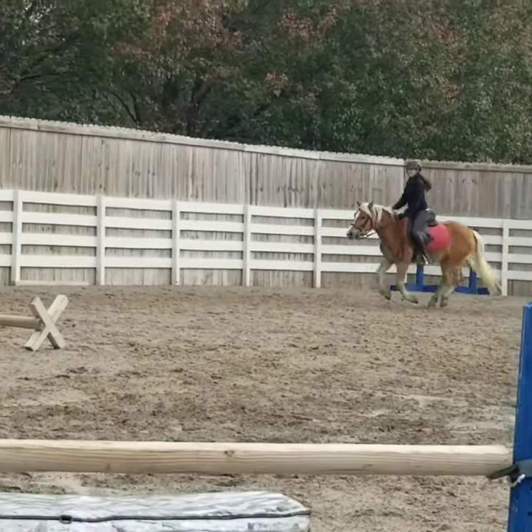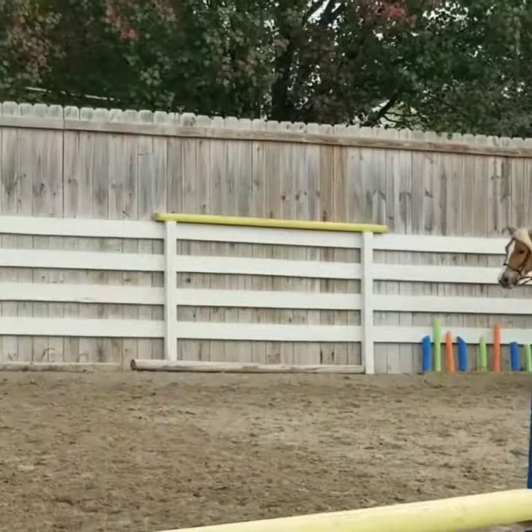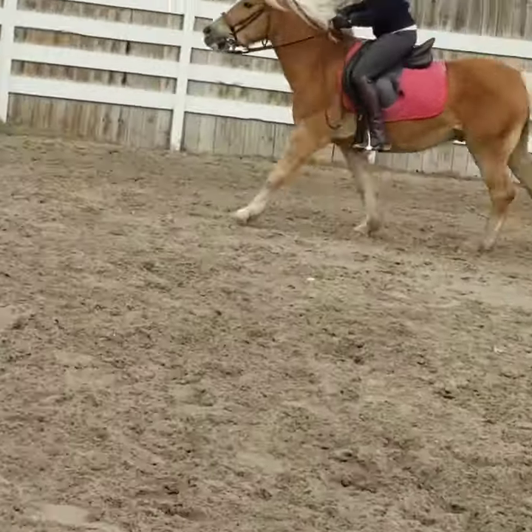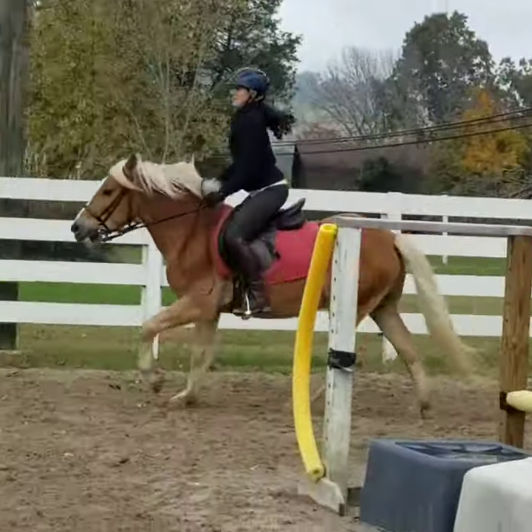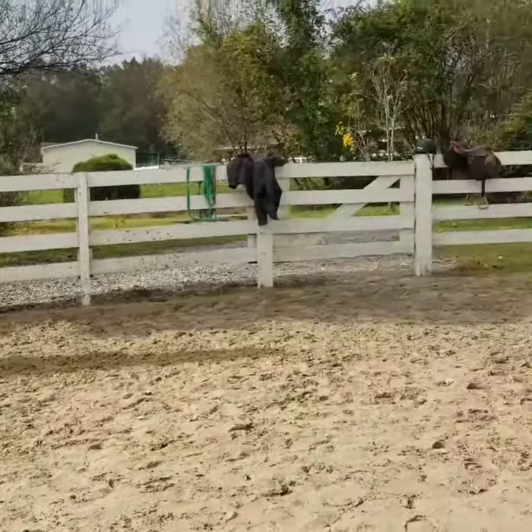Good, keep him in your hand, now soften him because he's got enough legs. Sit up, don't lean forward, chest up. All right, now kind of keep him together and think of the Cavaletti as an extension of just — it's a canter stride.